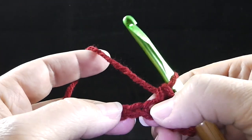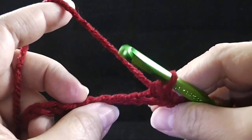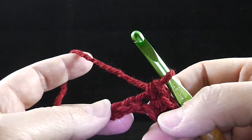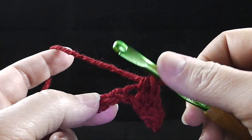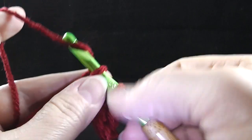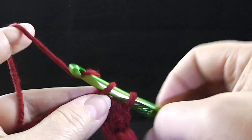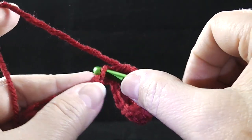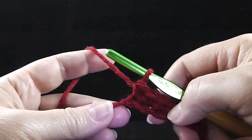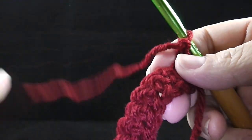If you notice, I'm actually working going into just one side of the chain. Some people prefer to work in the back bump. It's not really necessary in what we're going to do because we are going to come to a border round at the end, so I just find it easier to work along the side of the chain. If you have another method, feel free to do that. I've come to the end — I've crocheted a single crochet in each chain. I'm going to chain one, turn.